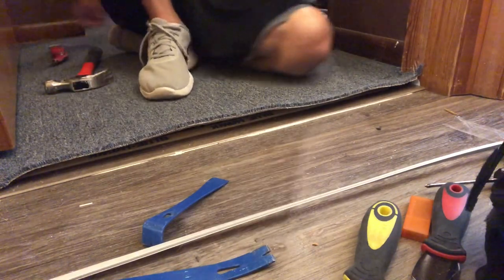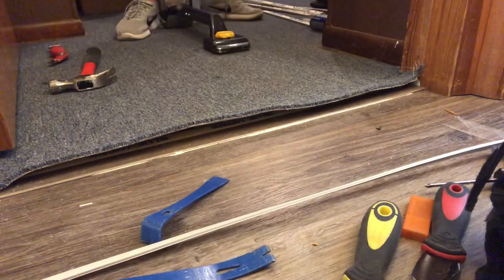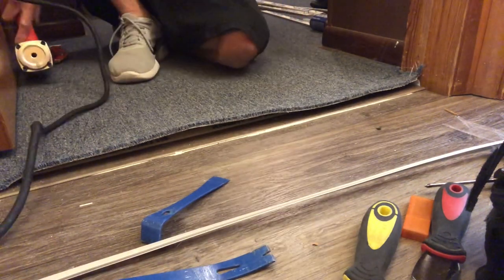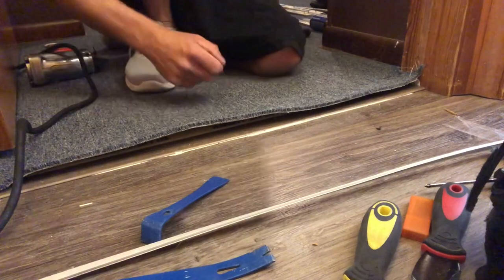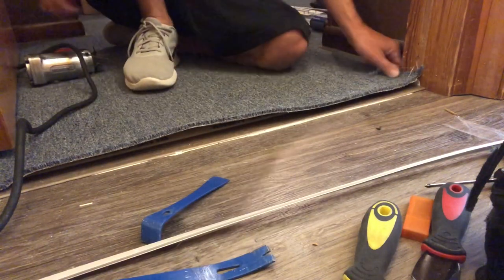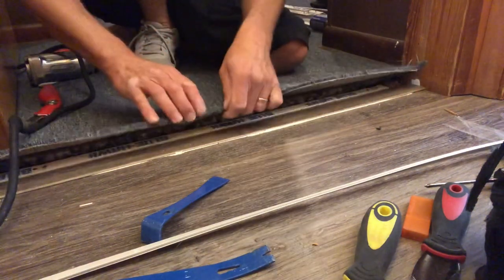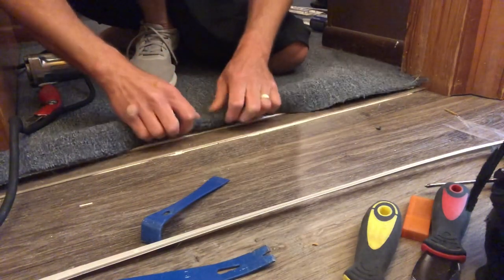Next we're going to bring our kicker into the scene and an electric tacker. All right, life is good — we've got all the tools we need. Now let's start setting up shop and making this thing look like it had a phenomenal finish on it.